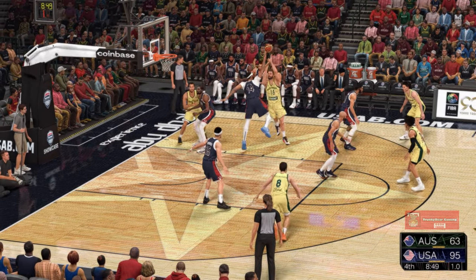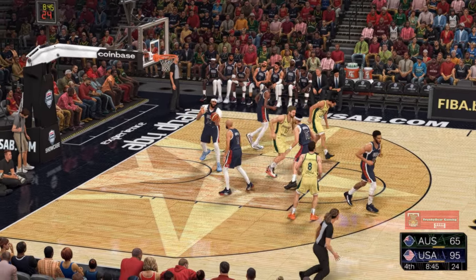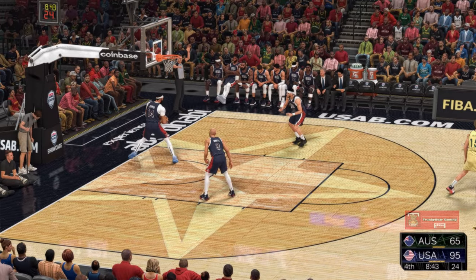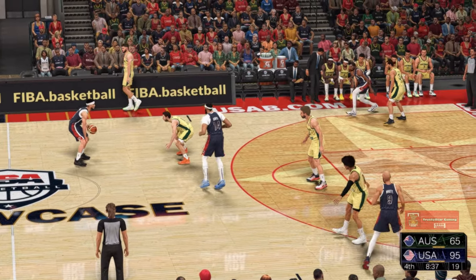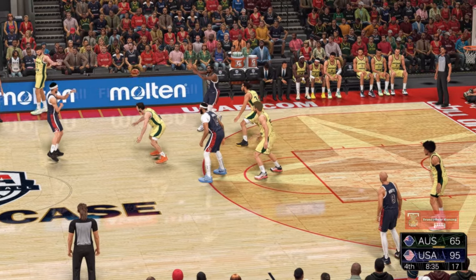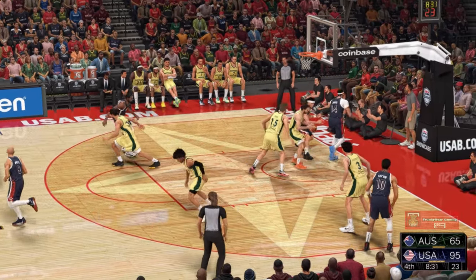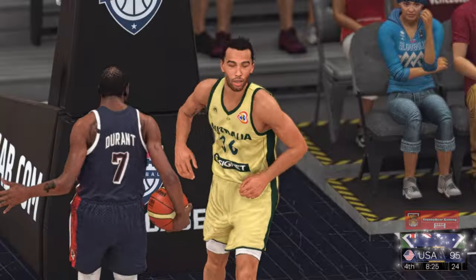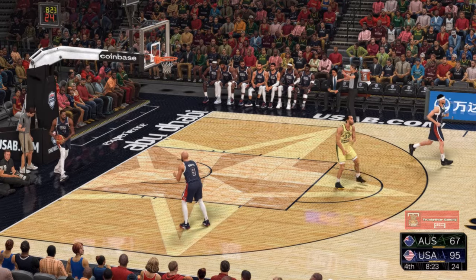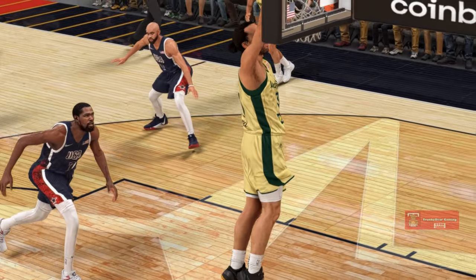They grab their own miss — and the defense got outworked there on the putback. Can't let that happen — you have got to put a body on somebody. We talk about it ad nauseum, but you've got to be disciplined with the box outs. Fast break, Australia — here's Cooks, and the dunk to finish it off. A beauty. Just terrific anticipation to force the turnover and ignite the break.